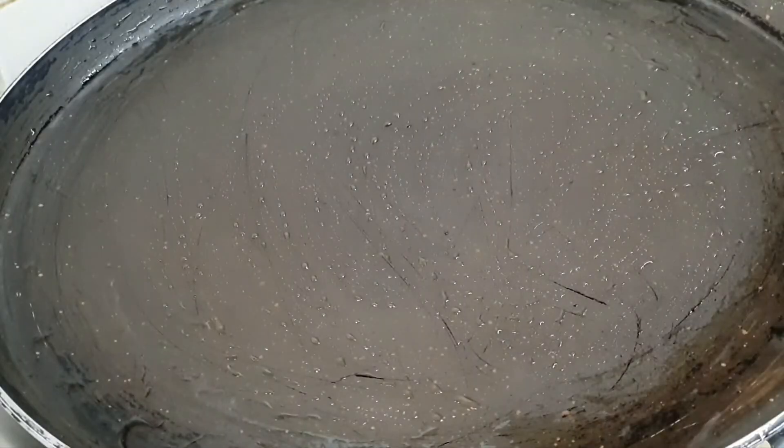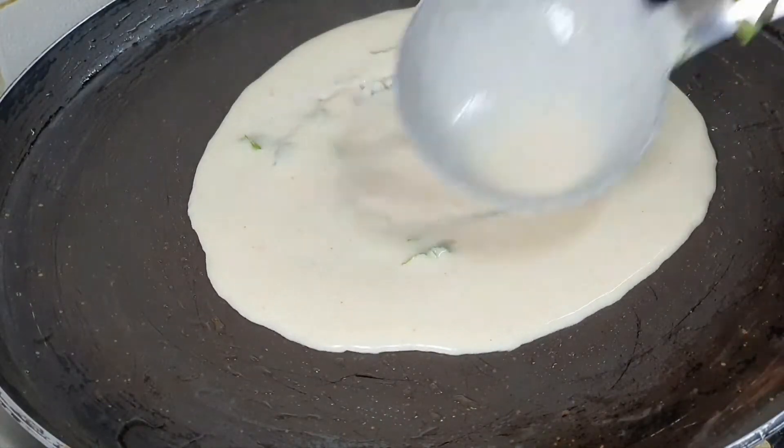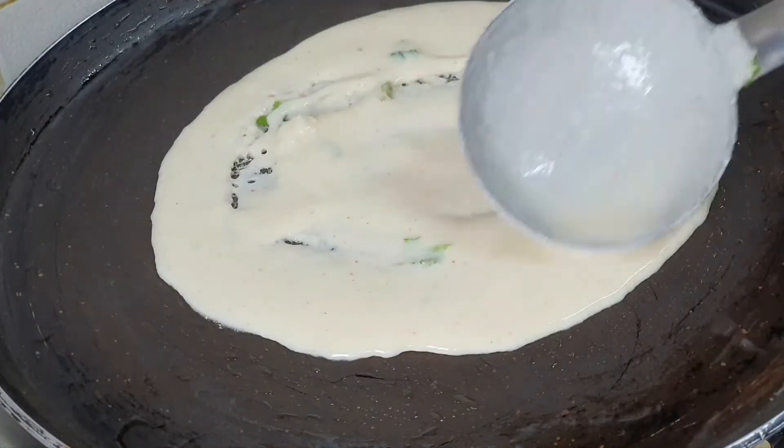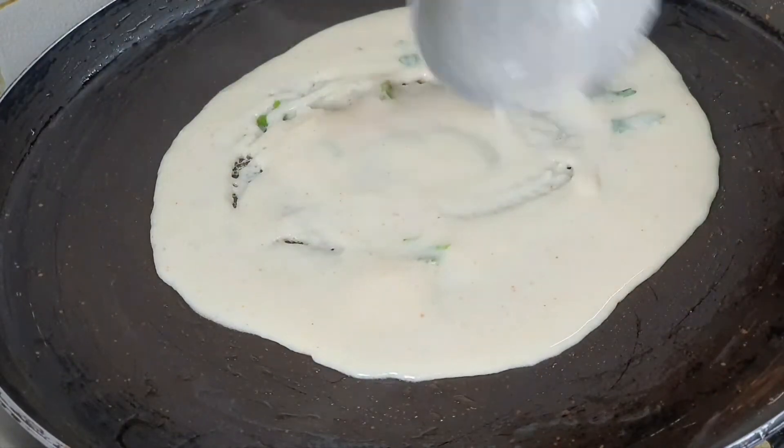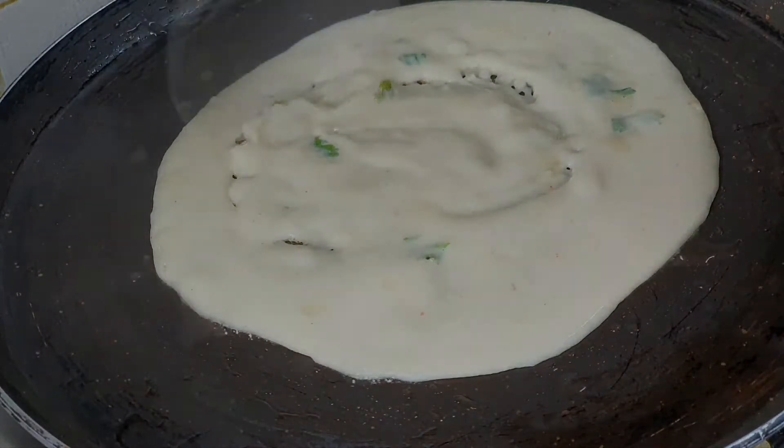I have greased the pan. I will add the batter. You can see it will dry a little. Then I will flip it from the back side. See how much texture has come — it feels very tasty.